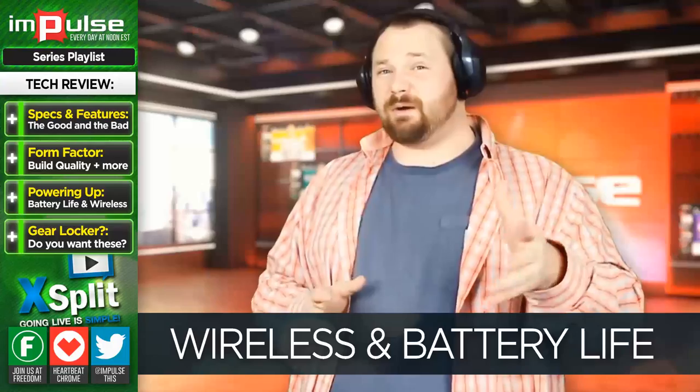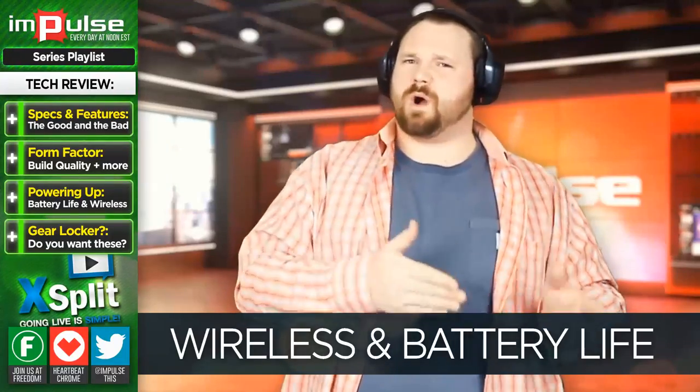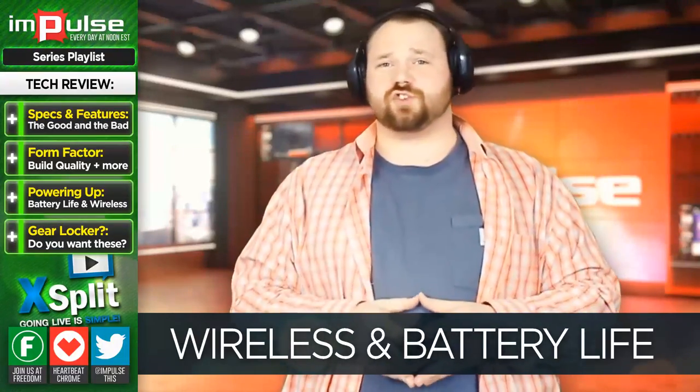The battery life on these is about four hours, which is okay, except it doesn't automatically shut off when you're not using it. So if you set it down and walk away, you can come back to a dead headset, which again forces me back to using my Gamdias headset while these get an initial charge.